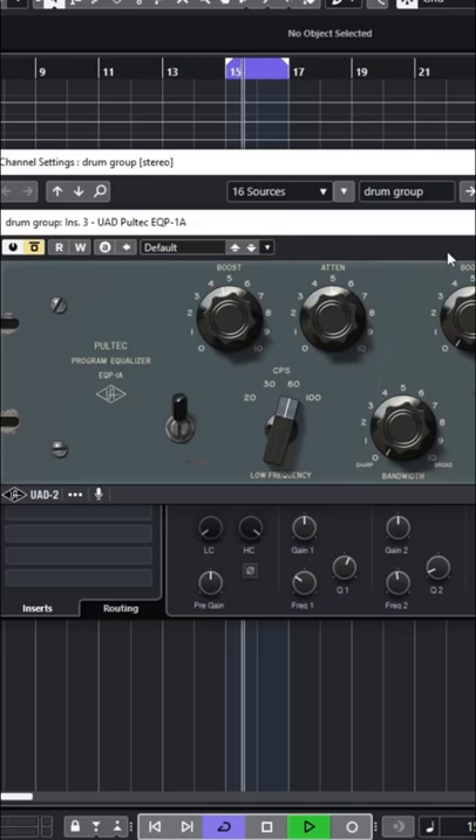So it retains the punch and carves out those muddy frequencies at the same time. Before. And after.